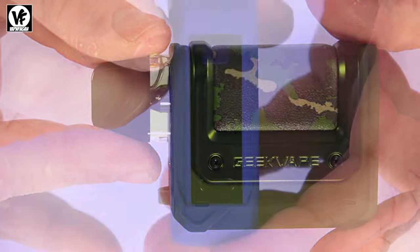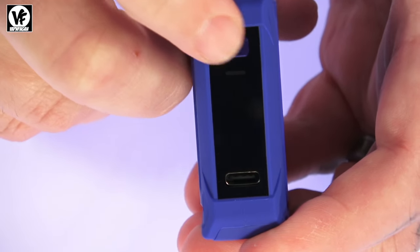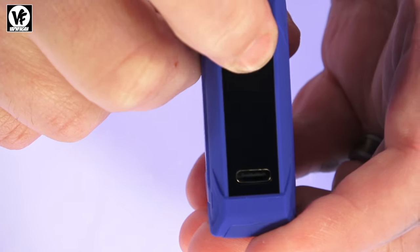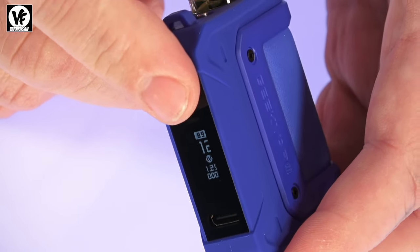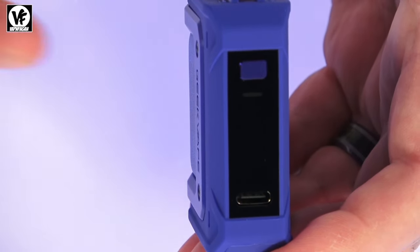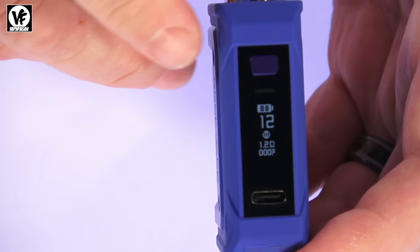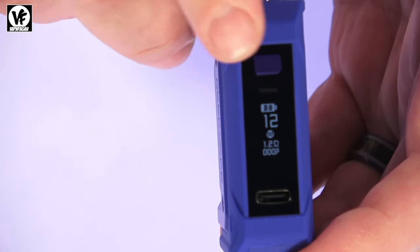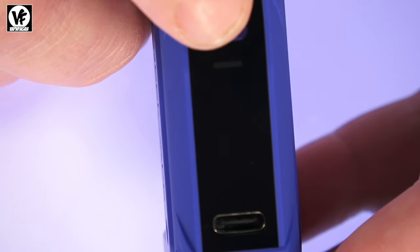Take the cap, pop it on — it'll click and lock into place — drop it in and you're ready to go. It has a 0.54-inch OLED display. To power it on, five clicks: one, two, three, four, five. This is an auto-draw and button-draw device, so you can press the button or simply inhale. On the display you can see your battery indicator, resistance, wattage, and a puff counter.